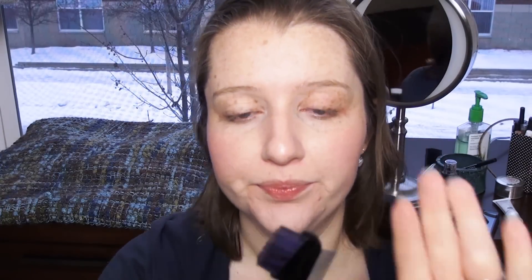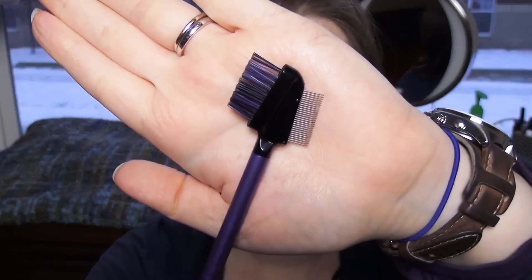The lash comb and brow brush I got was the Real Techniques Lash Brow Groomer. It's one that has the little metal teeth for the comb. I have another eyelash comb that's just plastic bristles, which does not work at all. So I was interested in trying this, especially with the Jordana Best Lash Extreme mascara, because sometimes that can get a little chunky and clumpy.